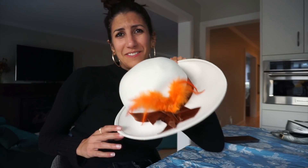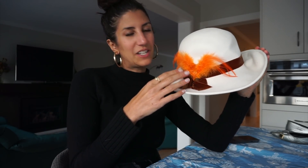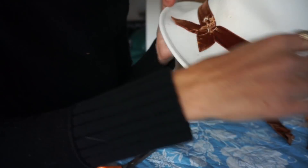I think I'm gonna take the feathers off. I just think I'll get more use out of it. And I think the good thing is that the feathers will be easier to reapply than all of this stuff. Here it is — I really do think this is so much better. I think I'll actually get some use out of this hat now. I think it was the right decision to take off the feathers.